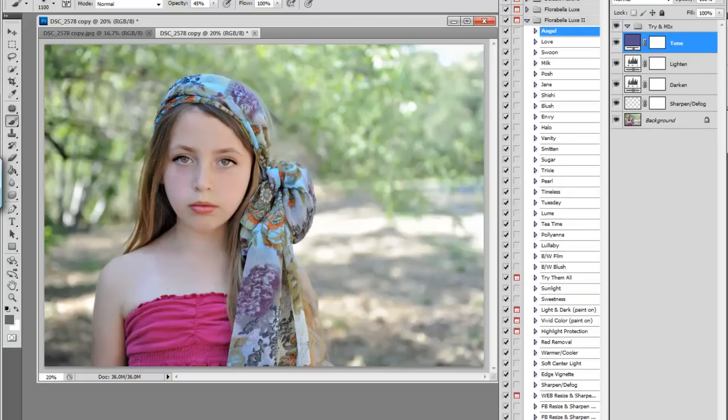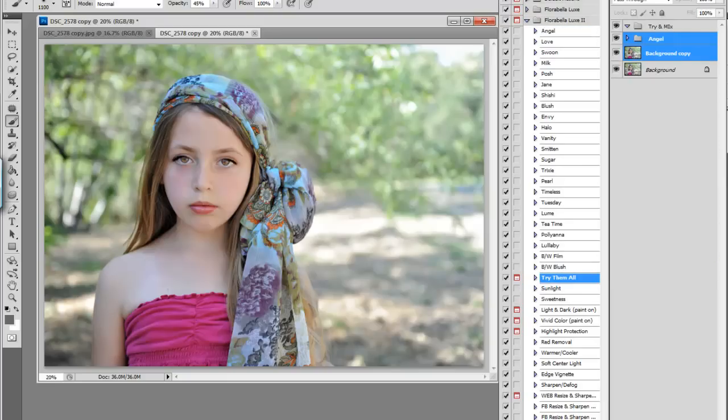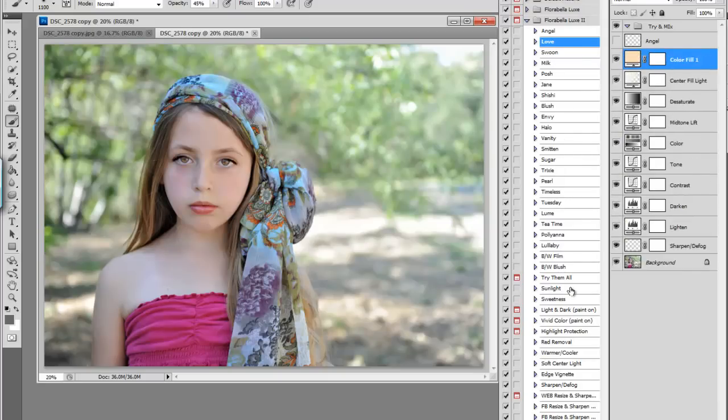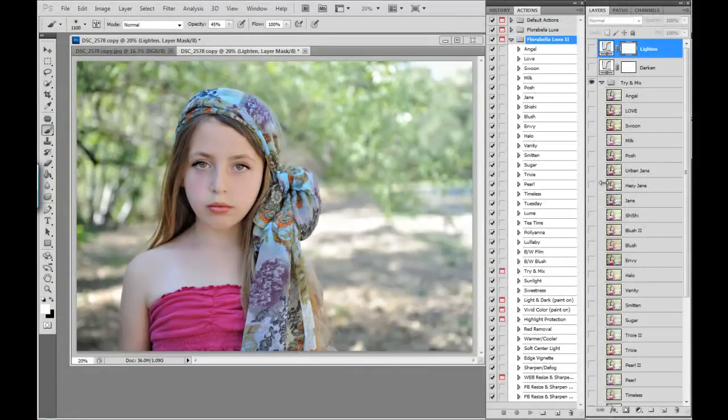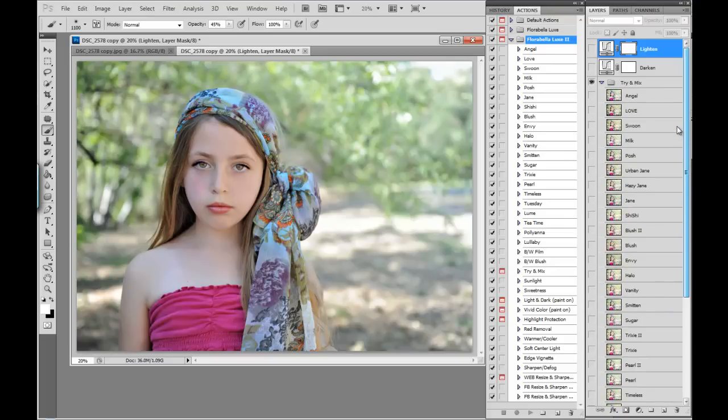So here we're going to click try them all and let that run. It takes quite a while to run because it has to run each action in the set. After the try and mix action has completed playing, as you can see there are a lot of layers in our layers palette. At the top of our layers palette we have a lighten layer and a darken layer, and you can use those to adjust the result that you like down below.